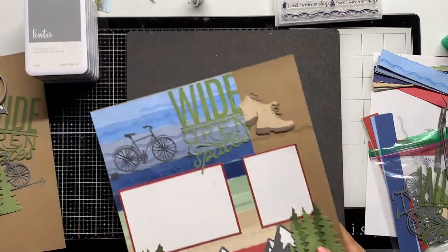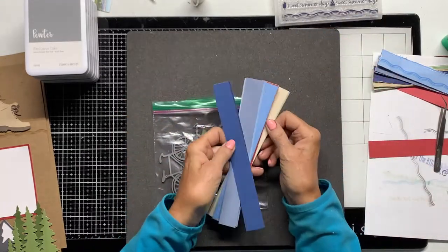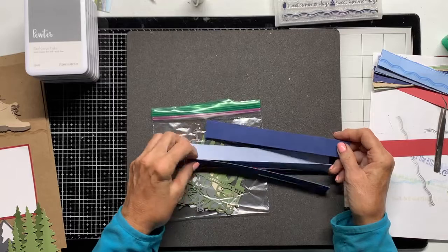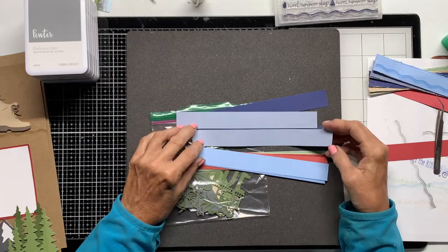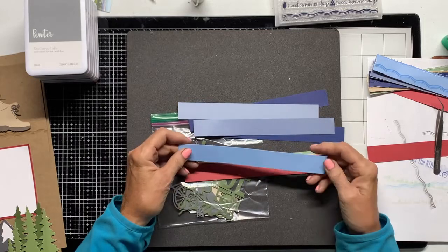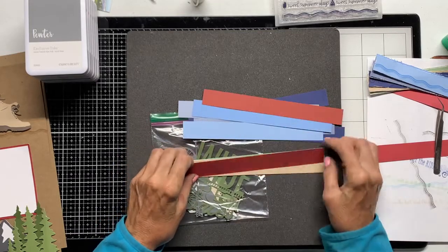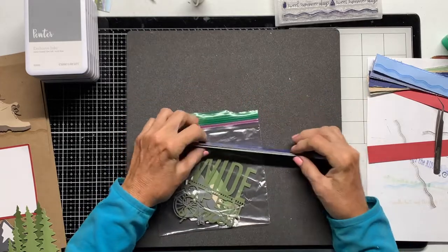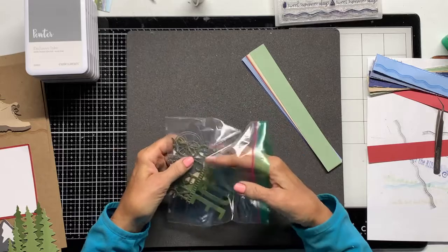One other thing I want to mention: you can use all these elements in any way you want. This is only my representation to give you an idea of something to do, so you can change it up however you would like. You'll receive everything to make it except for the base page and the photo mats. What you will get in the mail is this little baggie with all the strips of card stock. The card stock is double-sided so you get two colors from each piece — sapphire, bluebell — one side is light, one side is dark. That's how you get that nice variation of colors.